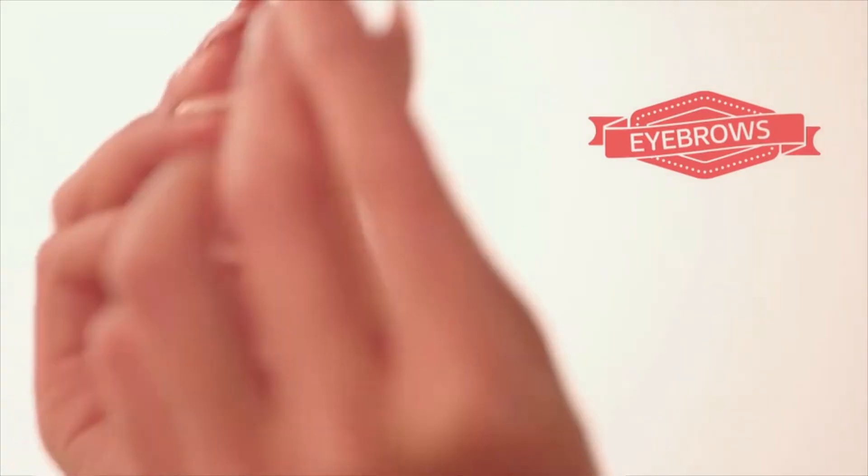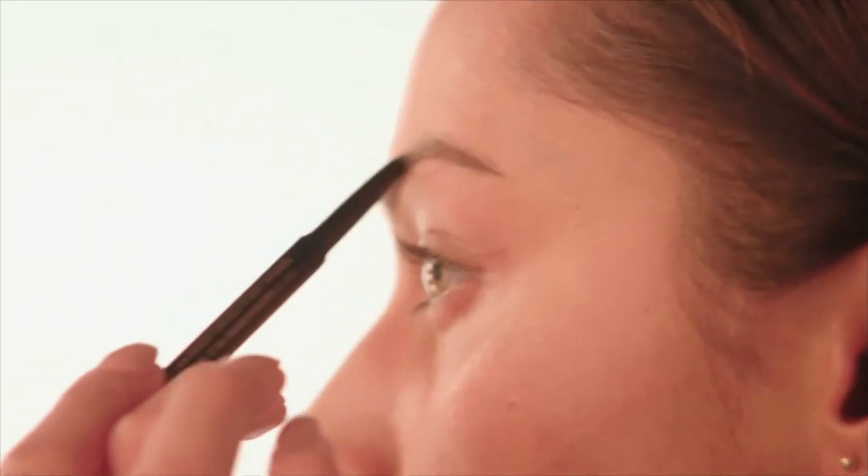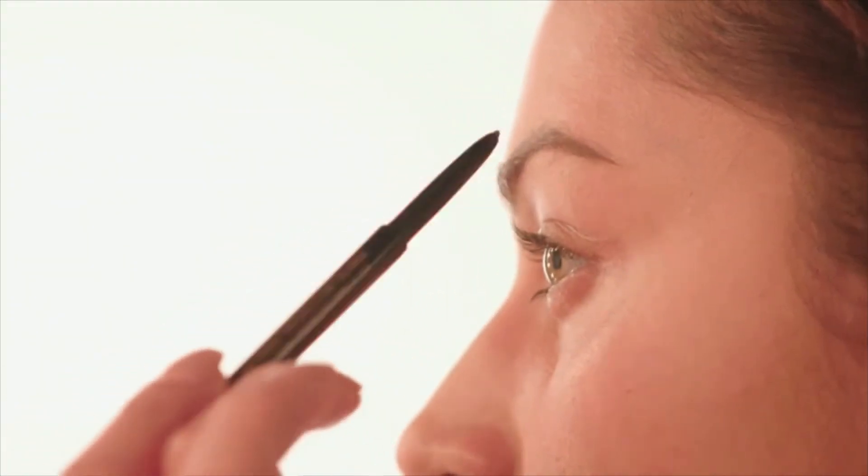Next up, I'm doing my eyebrows using this pencil by Anastasia Beverly Hills — it's her Brow Wiz pencil. It comes with a spoolie on one end and the pencil on the other. I'm going to take the spoolie end and brush my eyebrow hair up, then using the retractable end, paint almost like hair strokes in the direction of my hair growth, just to fill in my brow.